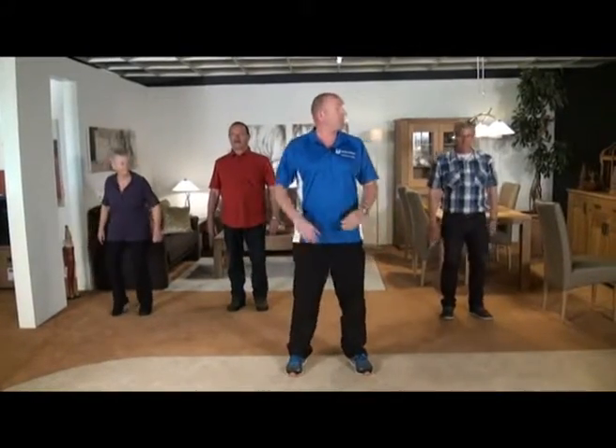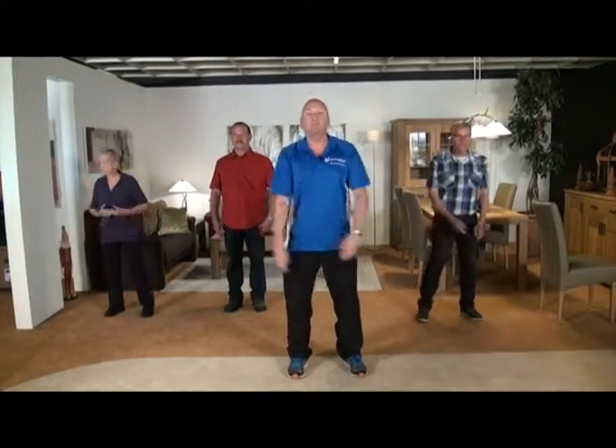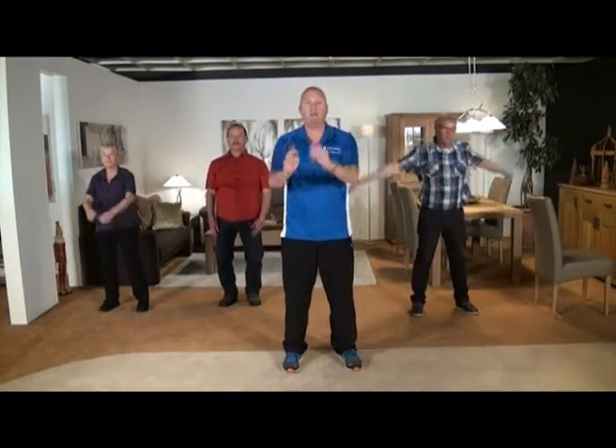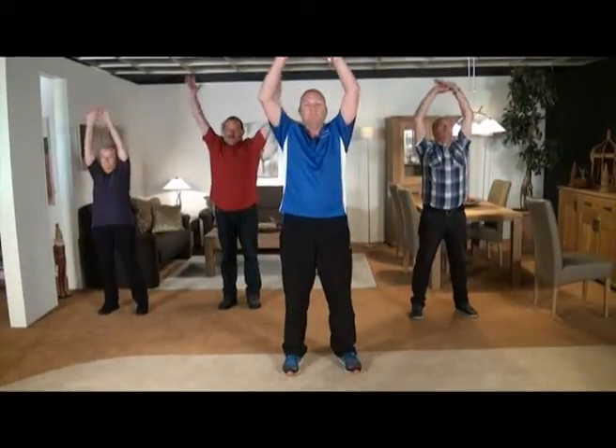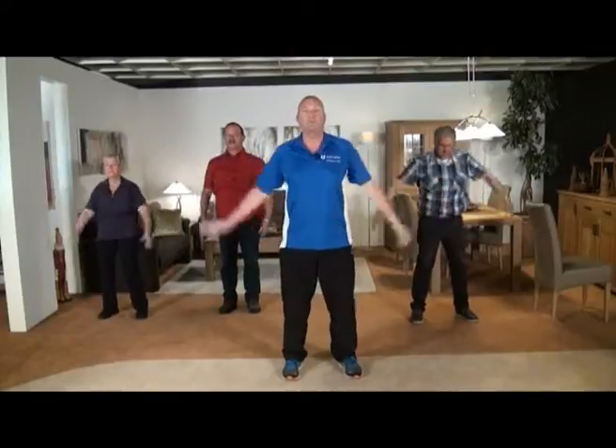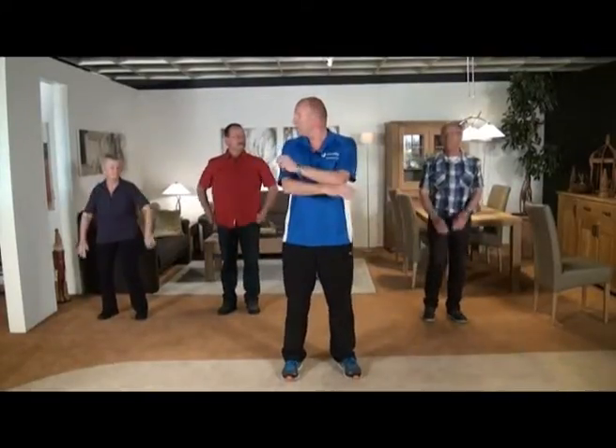We eindigen weer met de ademhalingsoefening. Adem in door de neus, adem uit, laat lekker gaan. Adem in door de neus, en adem uit. Keurig, dank u wel, dames en heren.